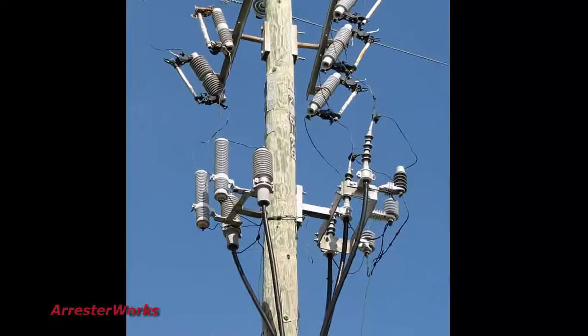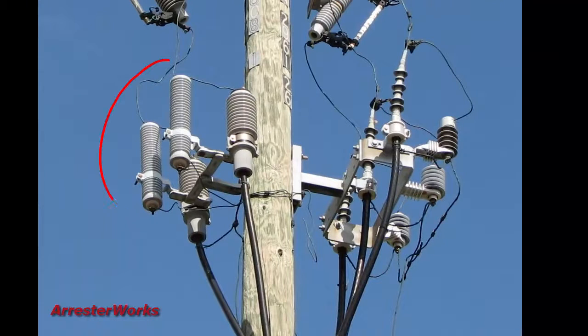In this Arrestor Facts, we also show the differences between Gapped Silicon Carbide Technology, Gapped MOV Technology, and Ungapped MOV Technology. We also outline the benefits and application considerations for better understanding this technology.